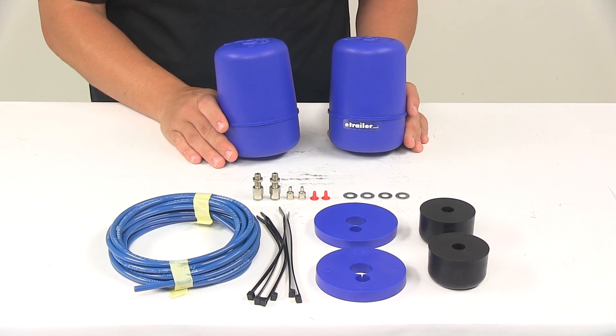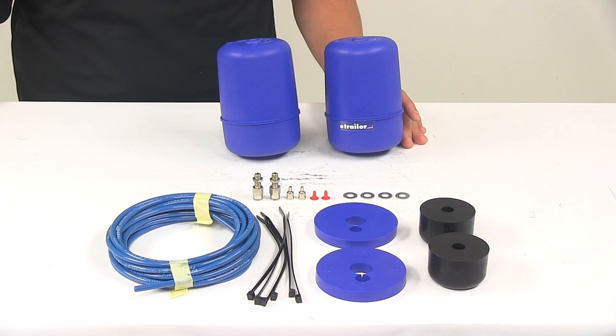That's going to do it for today's look at the Firestone Coil-Rite Air Helper Springs for the rear axle.